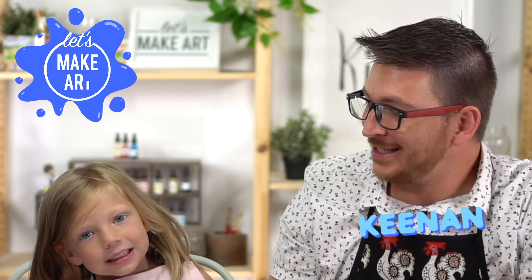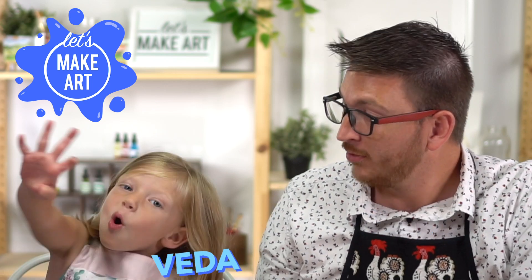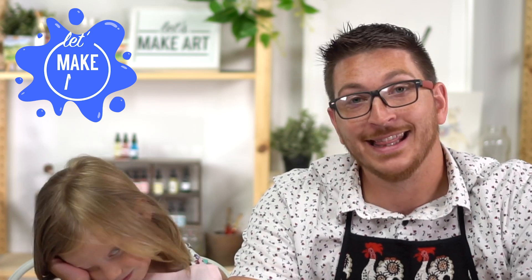Hi everyone, my name is Keenan and this is Vida. And how old are you? Four. I'm 30, but this is my daughter Vida and this is Let's Make Art. Welcome.